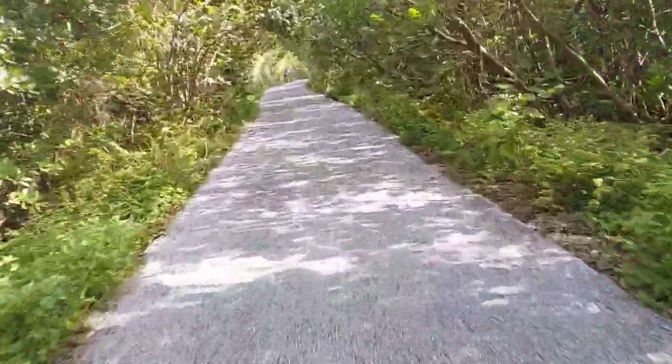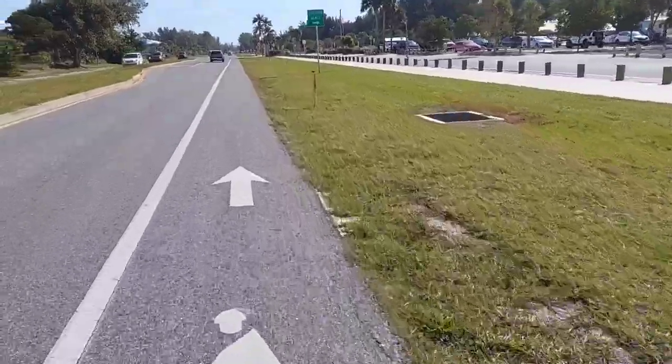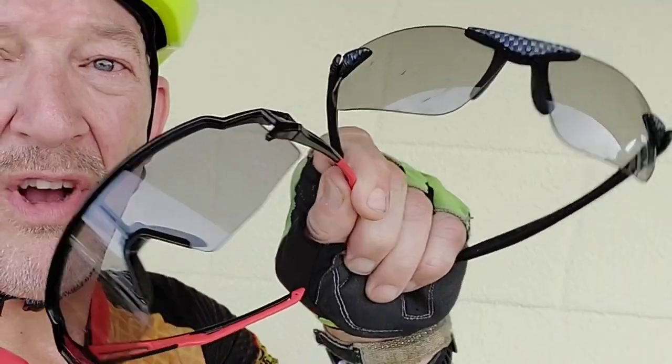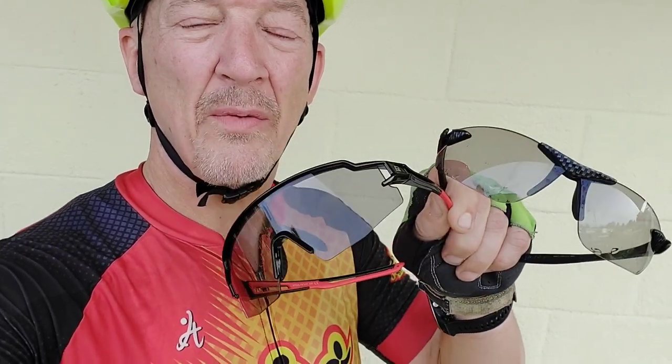I'm going through places with shade and bright sunlight along the route, including a very windy stretch right up on the island by the beach, which really puts the sunglasses through the test. Round three — road bike — goes to the Rock Bros in a surprising result. The contender is really coming on strong, and it's not looking good for the champ heading into round four.